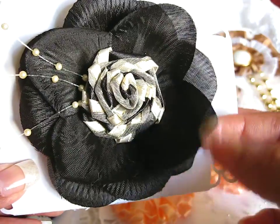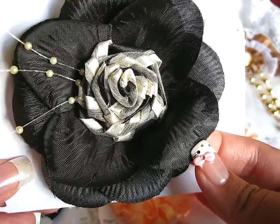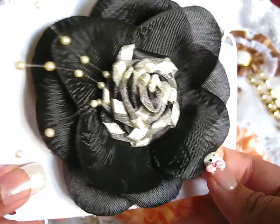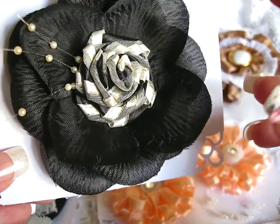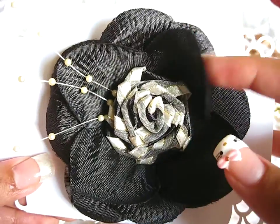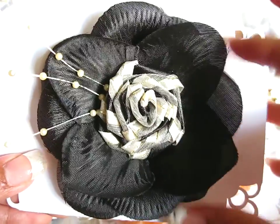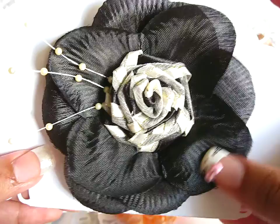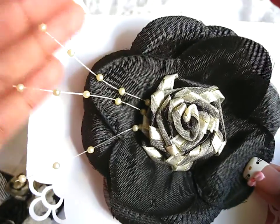For the actual flower itself, I didn't make that. That was already made and I just cut it off the branch. And I know I said these are all handmade flowers that I made, but this is the only thing out of all the flowers that I did not make myself. Okay, so here's the first flower.